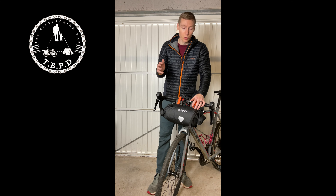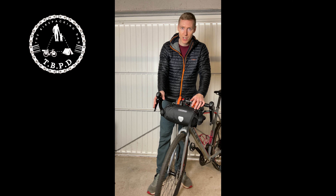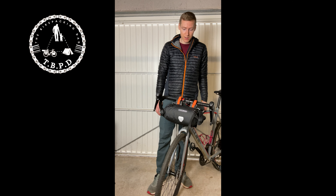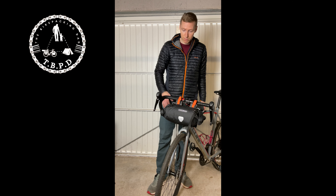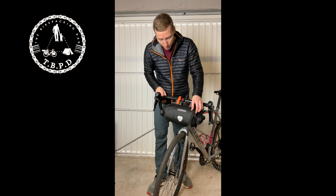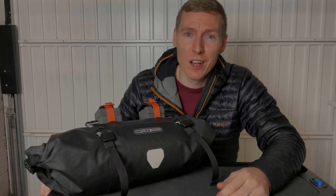For the drop bars you're going to need the small version — don't buy the big version because you will soon realize you can't change gear; you might not even be able to brake, which is obviously a bit of a downside. There are also some additional straps that help pull it tight, and I'll show you those once we get back on the table.